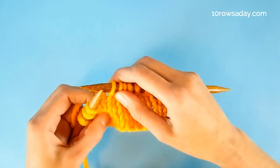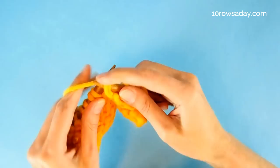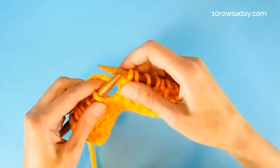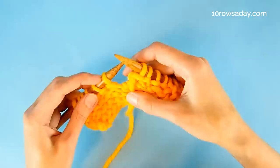We slip the stitch purlwise, this time keeping the yarn at the front of the work because it is a purl. Once we get to the gap on the purl side of the work, we do pretty much the same thing. We'll pick up a strand and purl it together with the first stitch at the other side of the gap. But to make sure it does not show on the right side of the work, we're going to place that strand at the left side of that stitch.